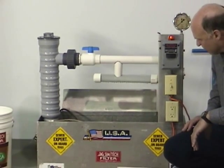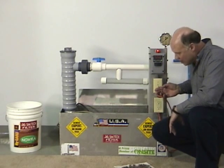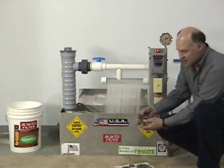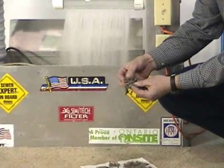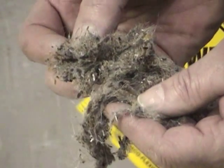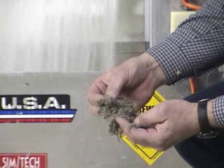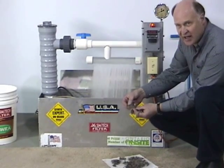We'll start the unit up right now and start adding debris. The debris I'm using today is a lot of hair, lint, and tissue. We always demonstrate with debris that can actually be found in a septic system. Some of this debris came out of blow dryers. There are also some particles of leaves. I'll start adding that to the system.